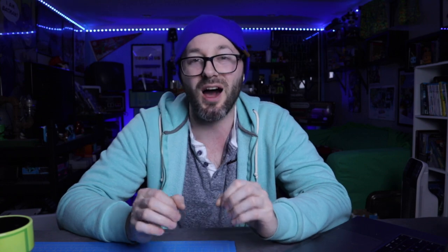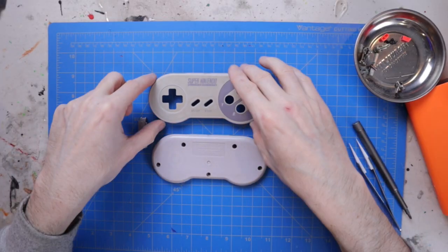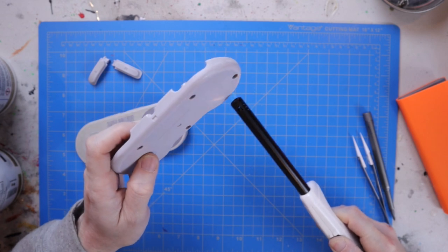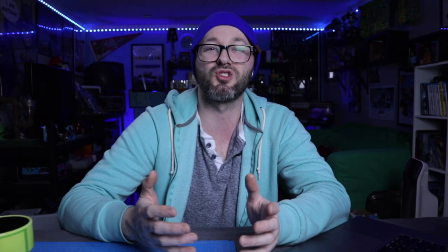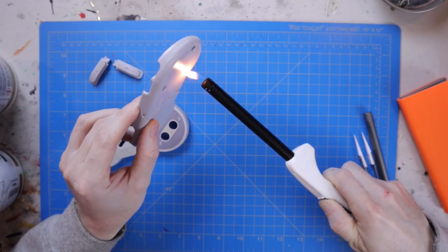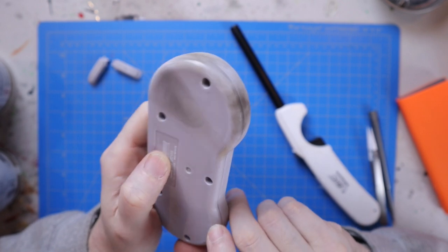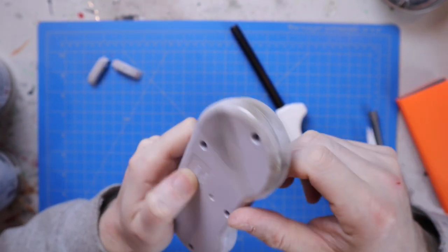Now this game is Bomberman, so you're using bombs to blow stuff up. So I thought it'd be a fun idea to try to get some burn marks in the controller. I got a big lighter and tried to burn the controller a little bit to see if I could get some type of effect. It did add some soot to the side of the controller. So I figured maybe I'll revisit that at the end after I paint everything.